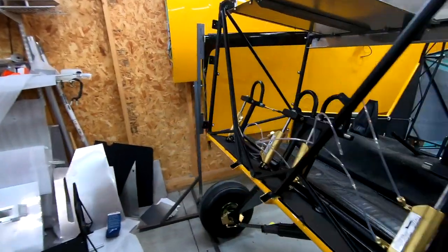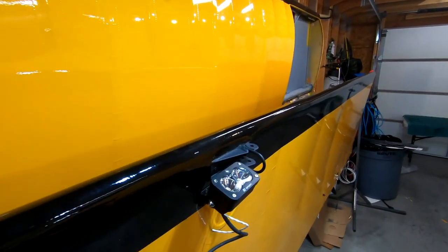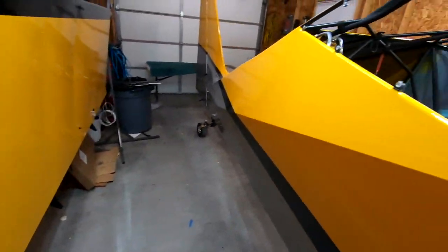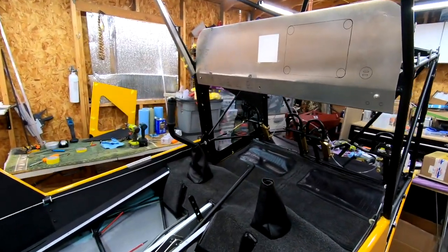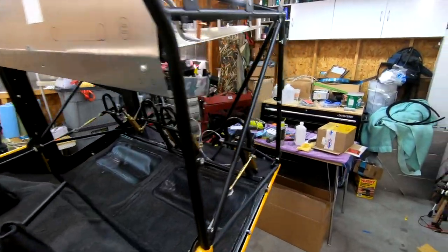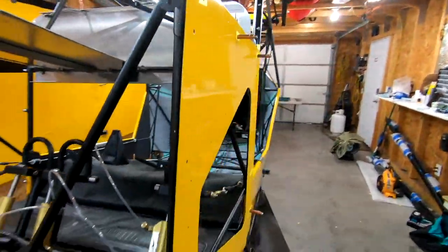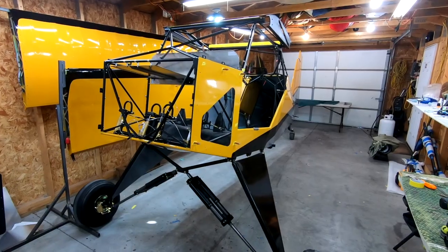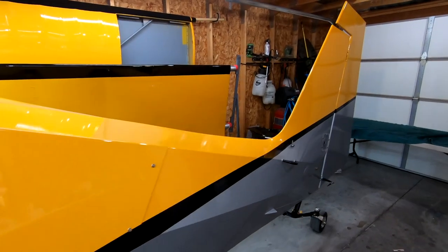I've been doing the same thing with the wings — finish work and touch up paint trim, really trying to clean everything up. I'm going to put a set of lights on each wing and on the landing gear. So there she blows — that is the Honey Badger right there. I've decided I'm naming it the Honey Badger. I'd never seen or heard of another airplane named the Honey Badger until I said that to somebody, and then they told me they knew of another Highlander named the Honey Badger. So I may have to name it the Honey Badger Too.